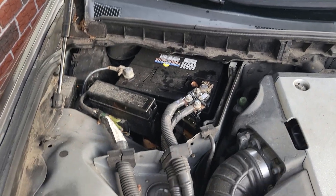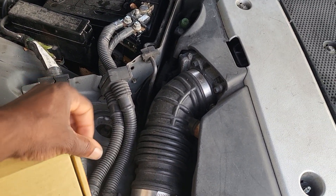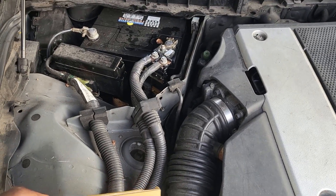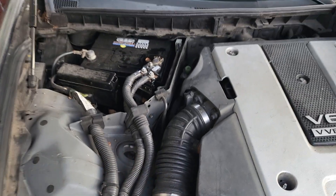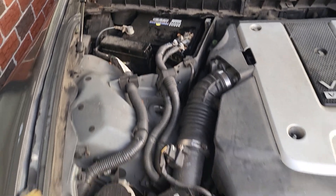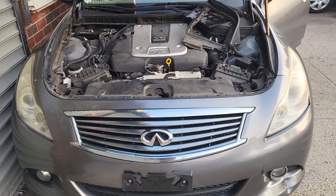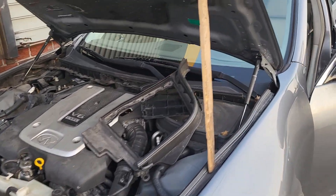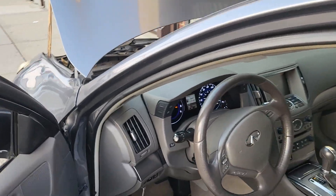So this one broke. We got a new one, put it in, and we are able to get the power coming into the car. But our next problem is that they tried to jump it wrong and messed up everything. After we finished that, we came back to turn the ignition on.